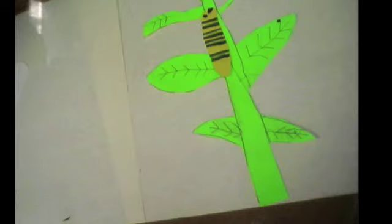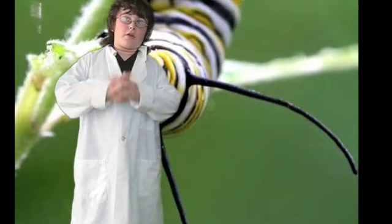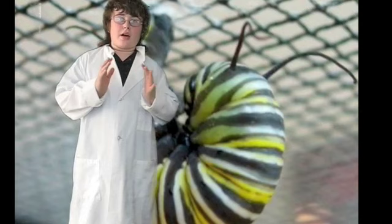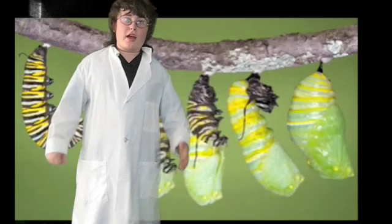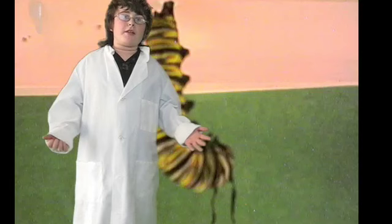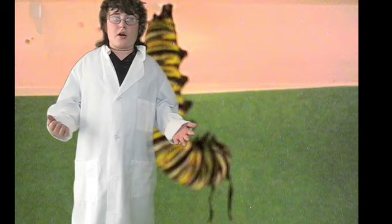Hello again. After two weeks, a monarch caterpillar is about two inches long and ready to form a chrysalis. It climbs up a branch and makes a silk button. Then the caterpillar grabs onto its butt and forms a J shape. After several hours, the skin splits open starting at the head. Let's see it in action.